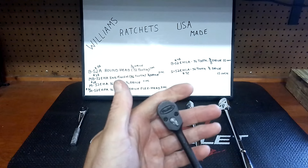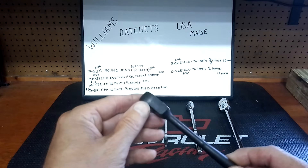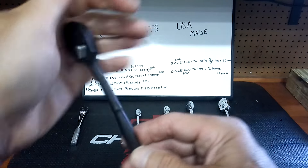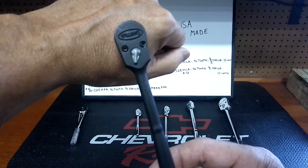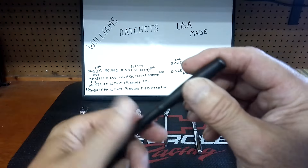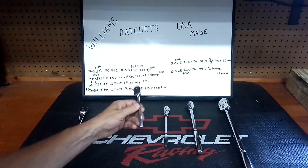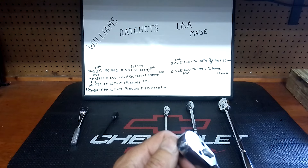This one's got the industrial finish. This is the MB-52EHA — industrial finish, 36-tooth, quarter-inch drive, five inches long. 36-tooth is a strong tooth count. I don't know if this is going to resist rust or not — I would think it would, but it all depends on the environment. If you've got a lot of moisture in a garage that's not climate-controlled, these might get some rust, but they're all made in USA. Got that barrel-shape design and it's five inches long. This one's its brother, also five inches long — the M-52EHA, 36-tooth, quarter-inch drive — around $28, same price as the old Snap-on design.